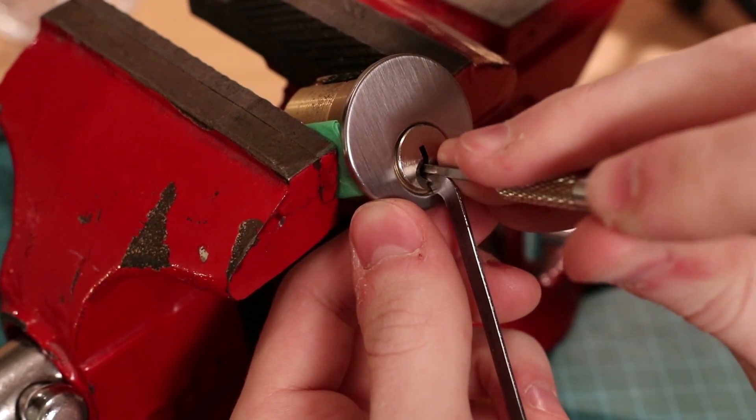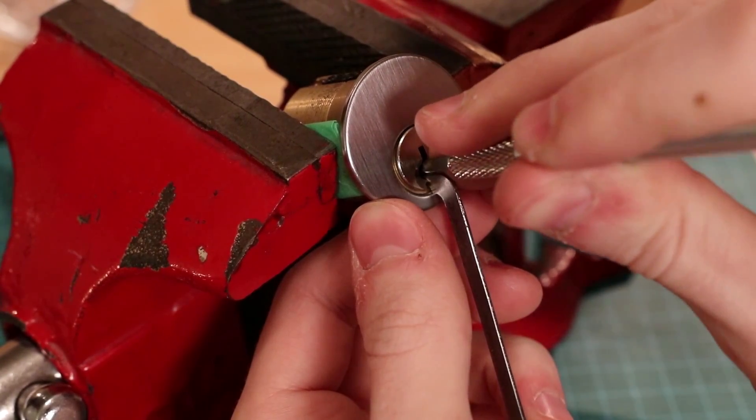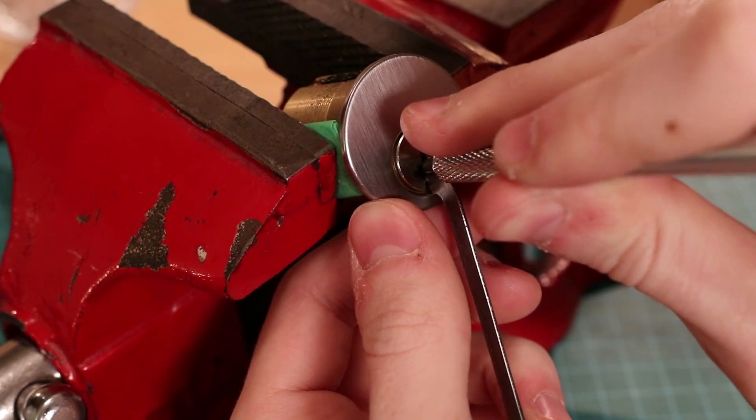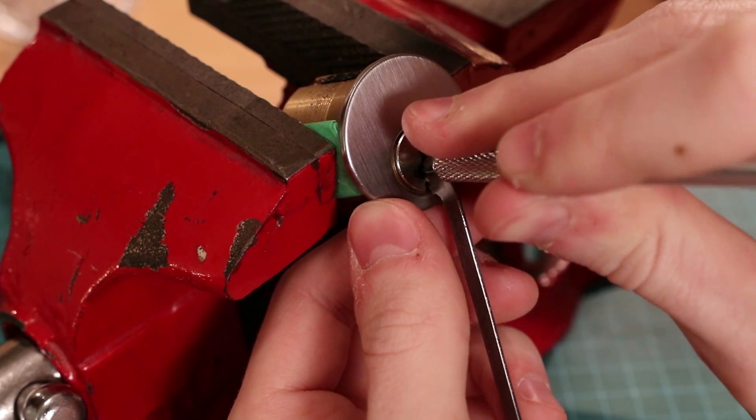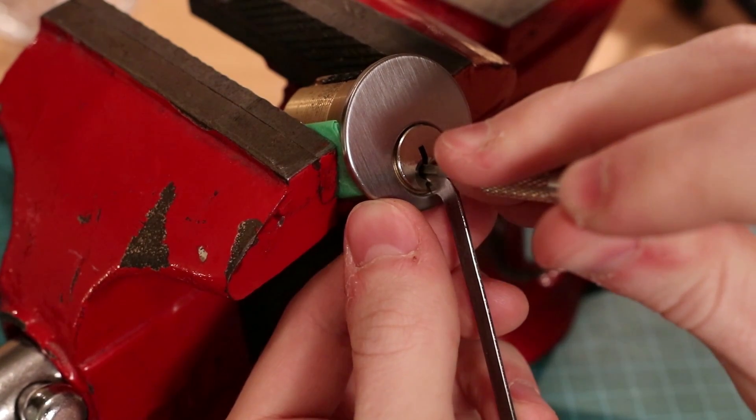When a pin is unbound you should hear a click. The sound of a pin being picked and a serration getting caught will be different. When a pin is picked to the shear line, there will be a slightly louder click and slight rotation of the plug.